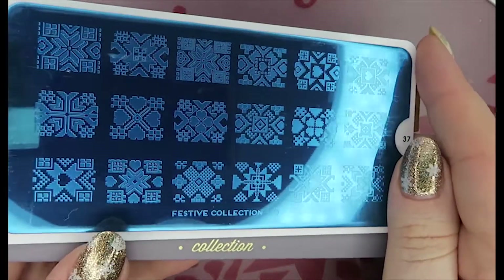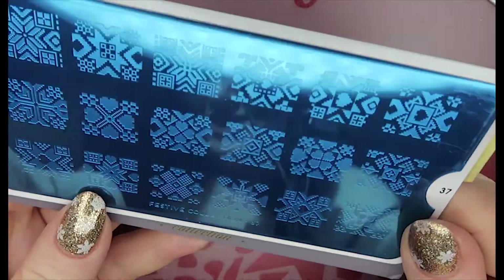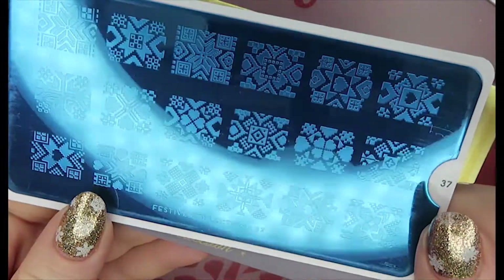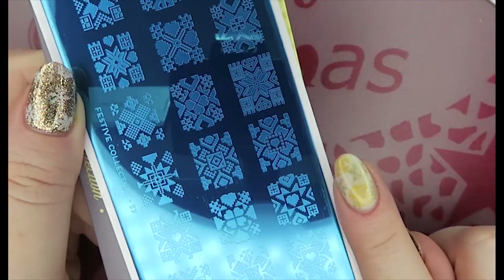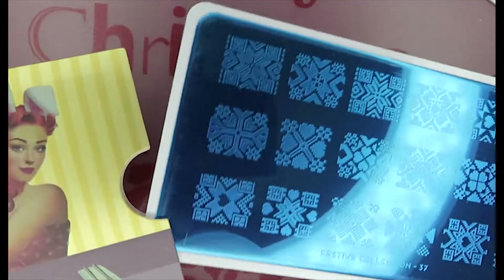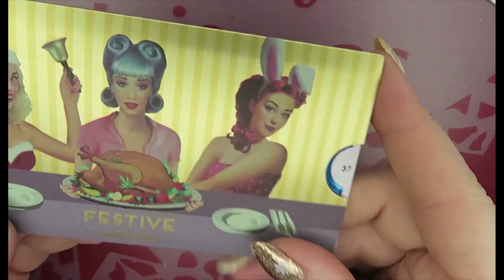Number 37 is more of that knitted-type design, and I just felt like I had too much of that style already. It's also a little bit too short for my current nail length, so I'm not keeping number 37 for that reason.